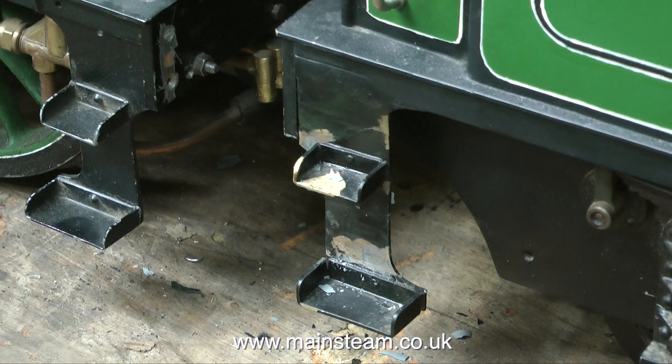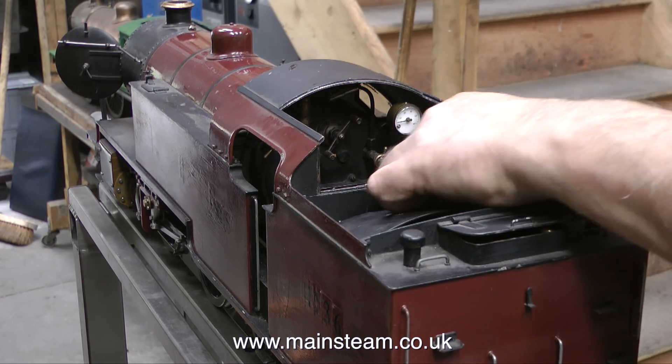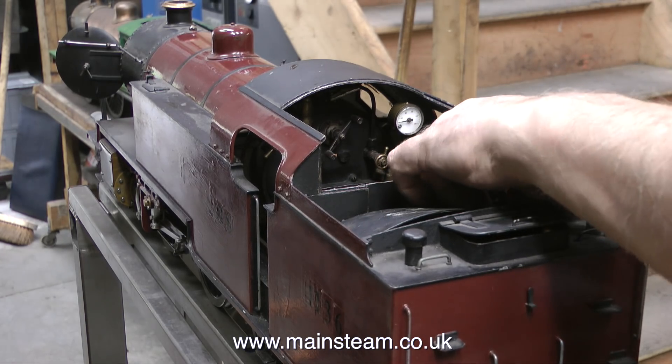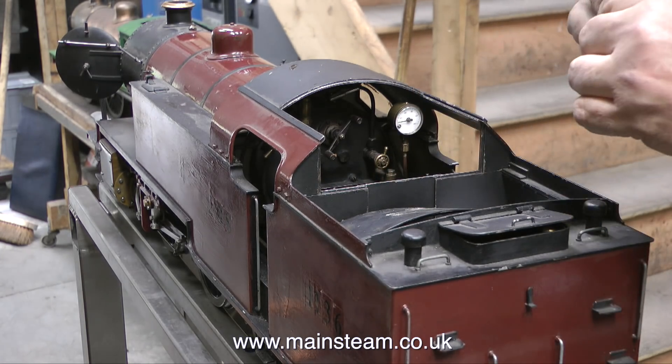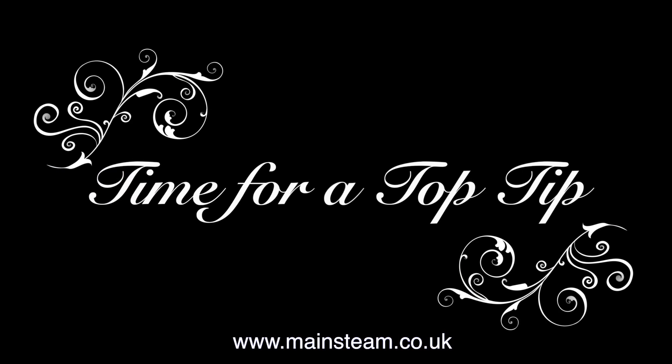As I can't do anything else until the paint dries and I need to rub that down again, I'm moving on to this little engine. This is a 3.5-inch gauge engine and it needs a boiler pressure test. And now sit back and relax, because it is time for a top tip.